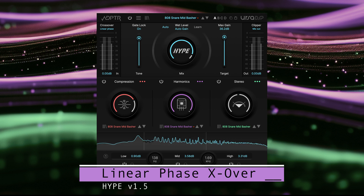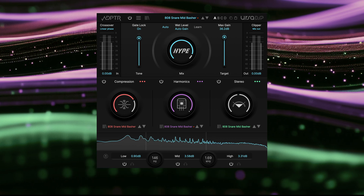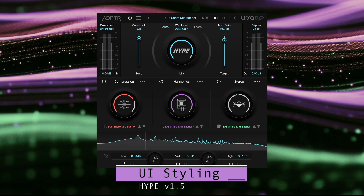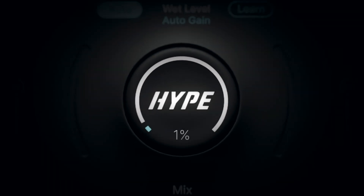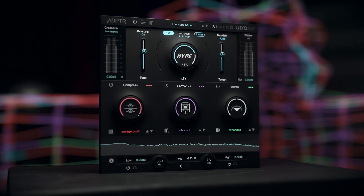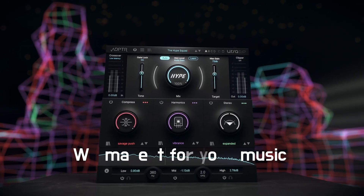Last on the list, we've improved the sound and performance of the high quality linear phase crossover, and we'll wrap things up by bringing your attention to the more consistent UI styling and mouse over behavior. Hype 1.5 is available now — download and start enjoying all the new features today. From everyone at Adapter Audio, happy mixing.